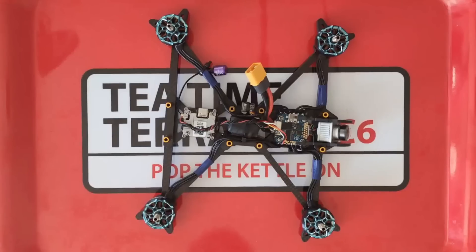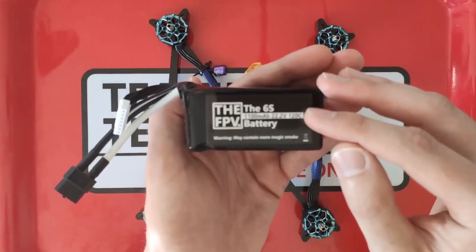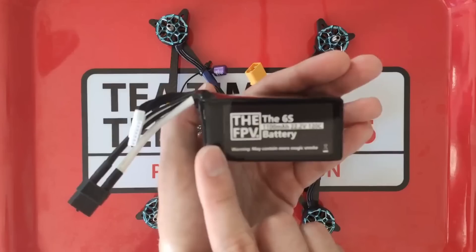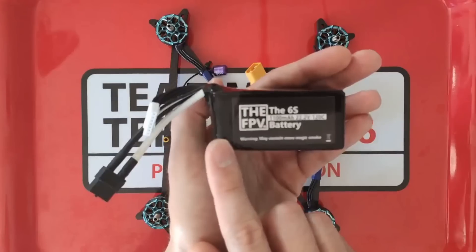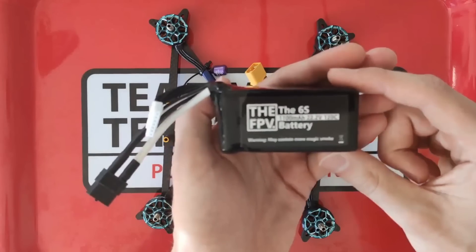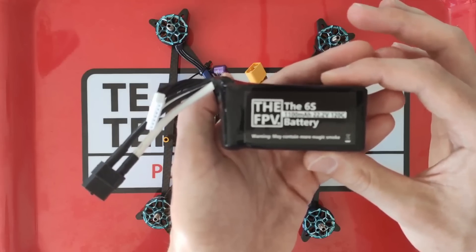The final component of this build is the battery. I'm going to be using a 6S, 1100 milliamp hour, 120C discharge rate battery. This is VFPV — I think it's the house brand of Unmanned Tech here in the UK. These are great batteries and they're just about the right weight for this build at 200 grams. That 120C discharge rating means they really avoid sagging out even on really aggressive high throttle punch outs.